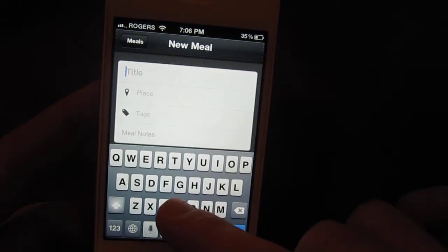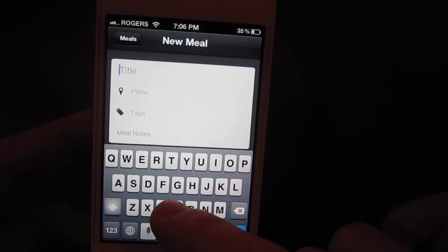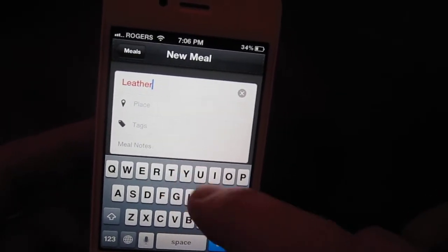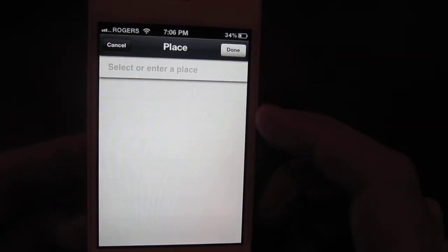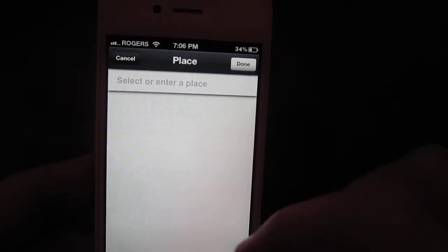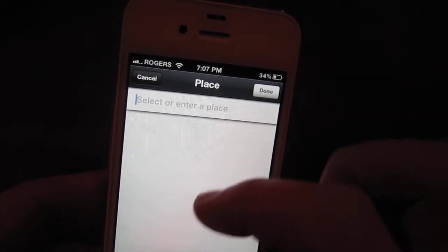Add a title — I don't really have any food in front of me so we'll call this 'weather.' Click on places. I'm at home right now, there's nothing around me, but usually a list of places will pop up here.